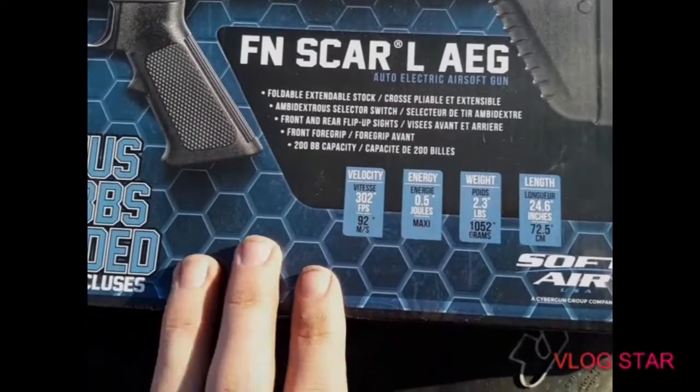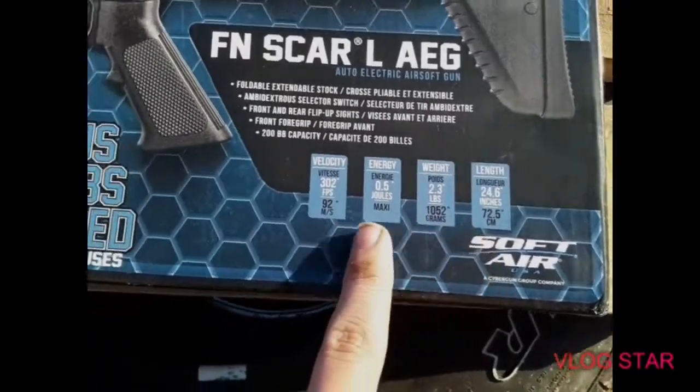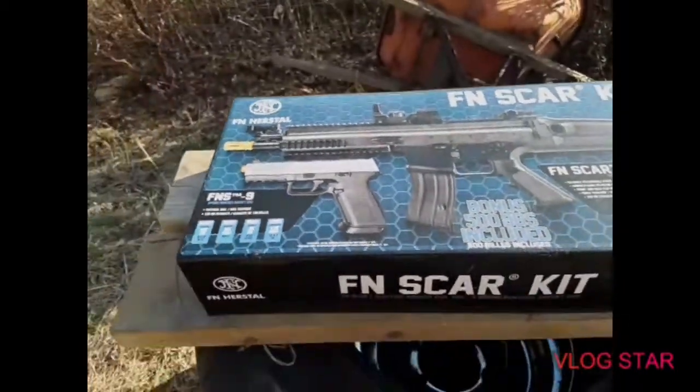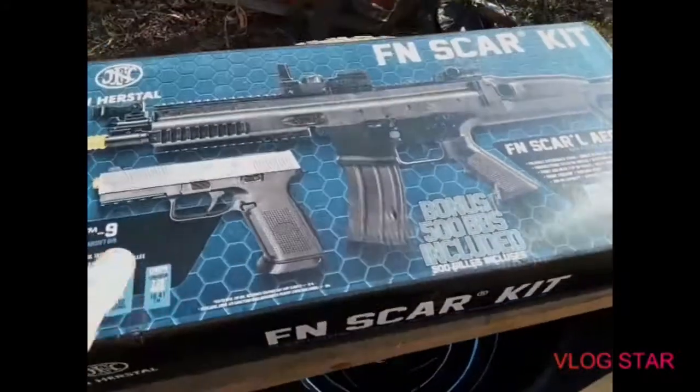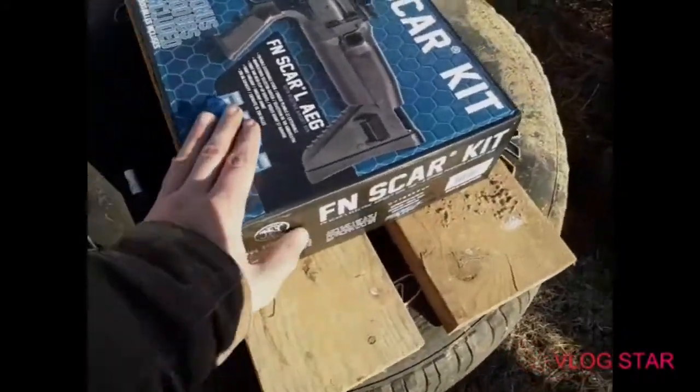Here's the SCAR right here — 302 FPS. That's pretty good for a SCAR, just for a starter kit. And yes, I am doing this outside because I am going to actually shoot today with this gun a little bit.